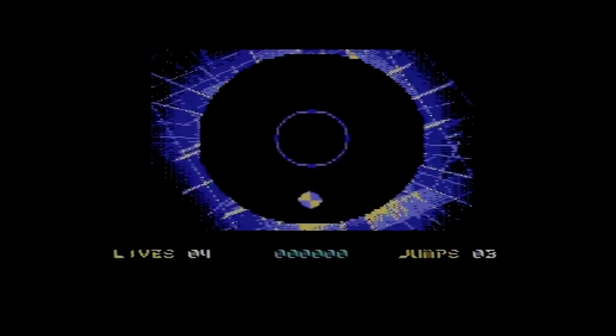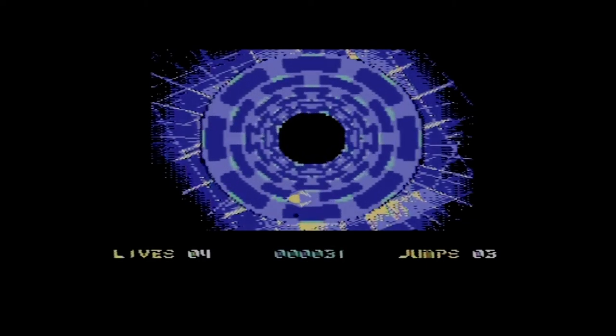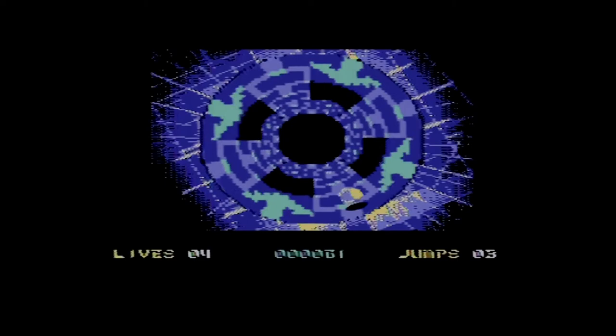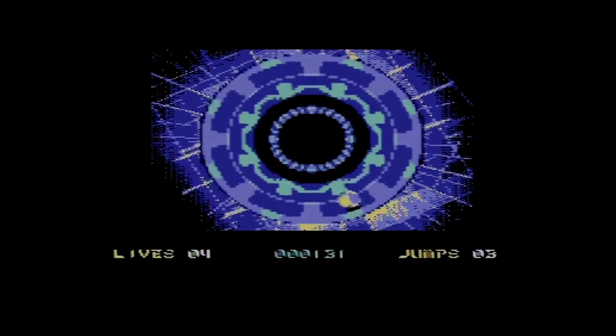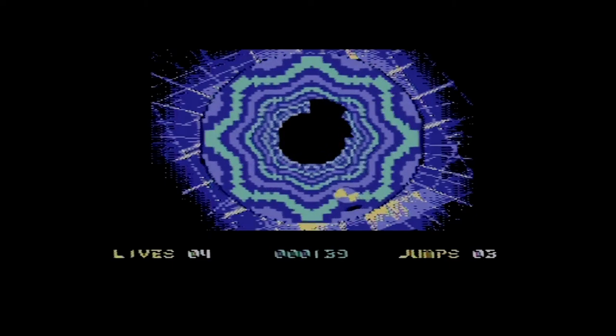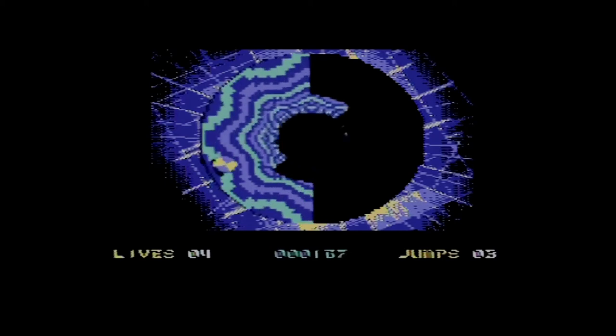We're starting from level one. It's a multi-load game, so every new level takes a moment to load — on the disc drive it takes about five to six seconds. Okay, here we go — we enter the tunnel and I start bouncing. I can move left and right using the joystick, and I want to avoid the holes in the ground to make it through the tube.